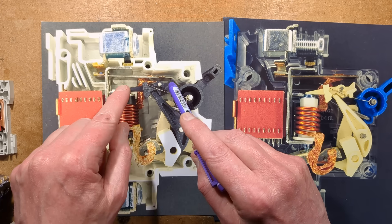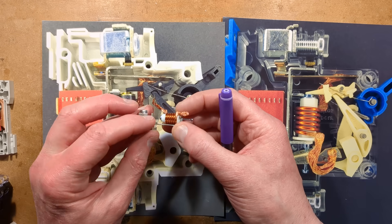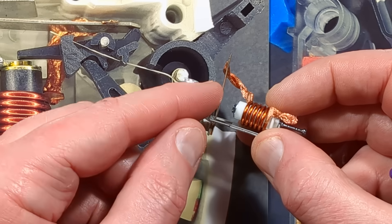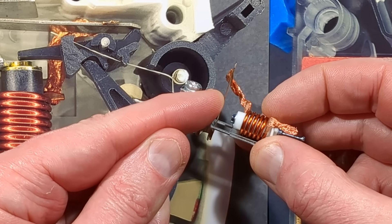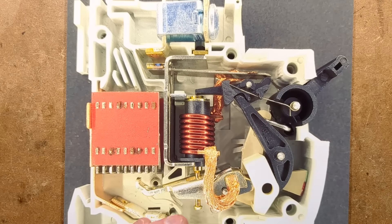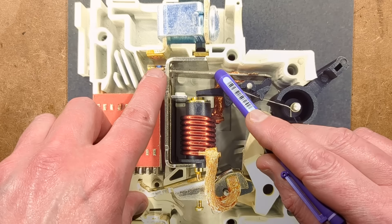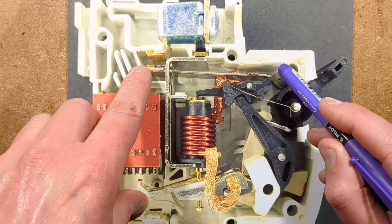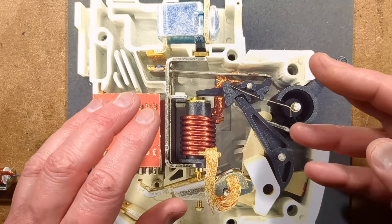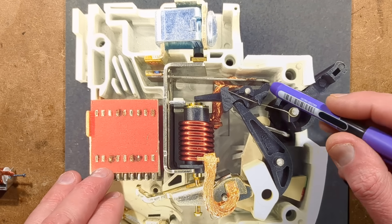This little calibration screw here — if I press down you can see the bimetallic strip physically moves down just because I'm bending the metal. That's literally how they calibrate it. It's a little metal plate with a grub screw through it, and they just fine-tune it by bending that metal down to pre-calibrate the bimetallic strip's position. I'd guess ultimately they must run test current through them in the factory — it doesn't have to be full hundreds of volts; it could just be like one volt AC because current is current.